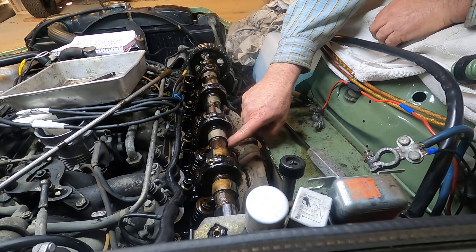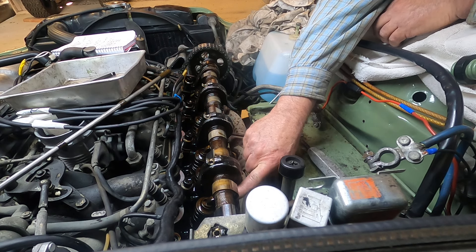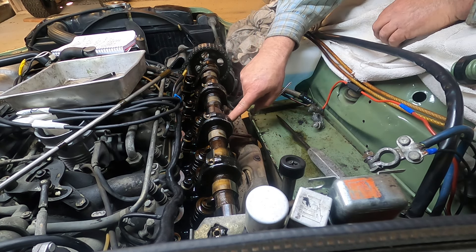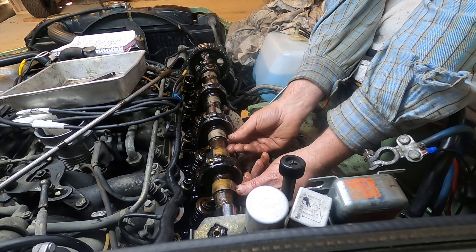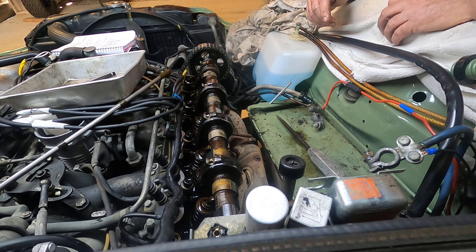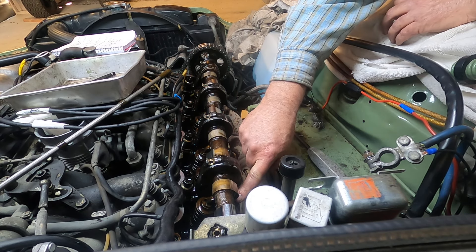Let's see — I've got this one to do, this one to do. Done, done, done, done — two left. If I rotate this around correctly, I should be able to get both of these at the same time. One's an exhaust and the other is an intake.